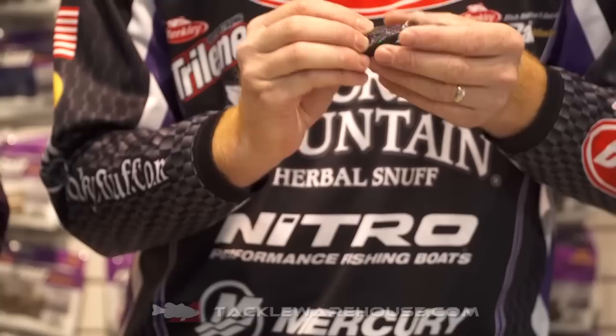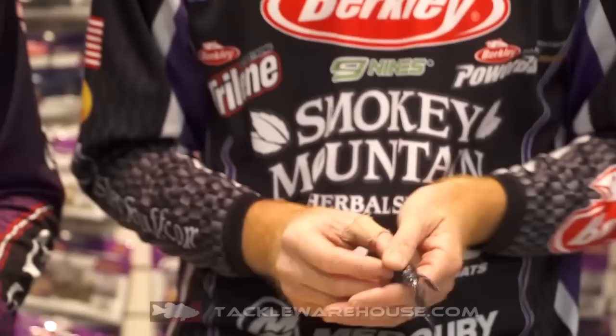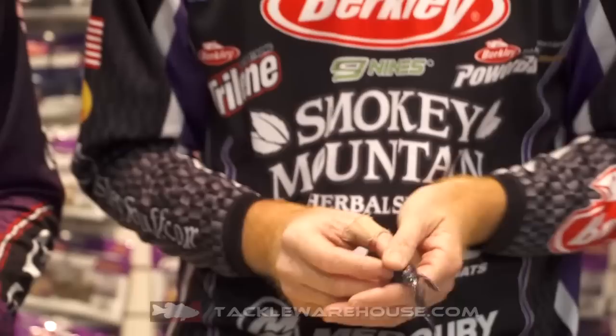It's also a good jig trailer. It's got a little bit of bulk, so when the fish grab onto that jig, there's something for them to hold onto, and the legs give it some good action as well. You can swim it, you can fish it slow on the bottom. Just a couple of really good creature baits we've got here. If you guys want to check these new baits out, they're available for pre-order on Tackle Warehouse.